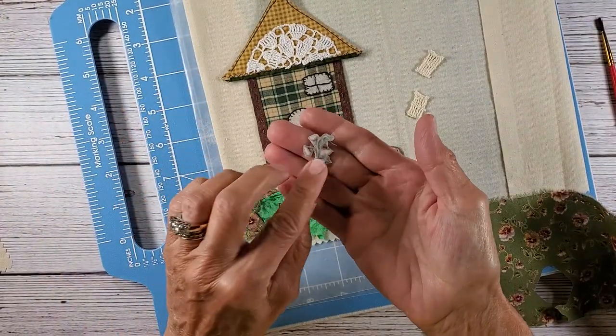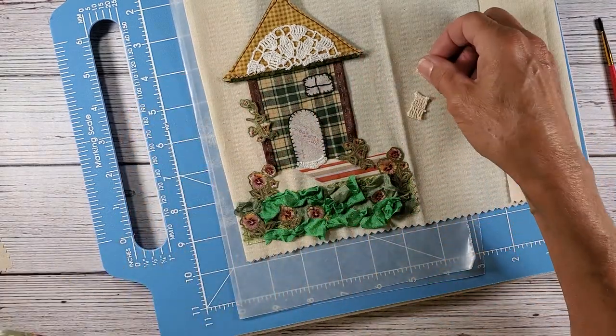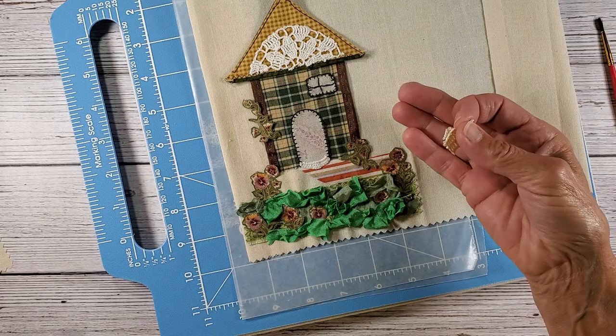I need to cut some more vines. Let me explain what I've done here — because I want to get this glued down, it's going to need maybe two to three hours to set.